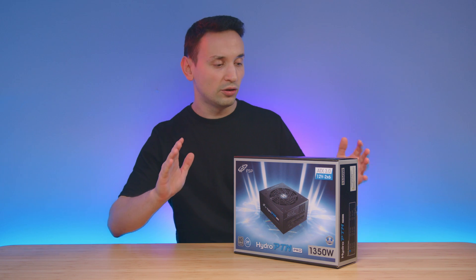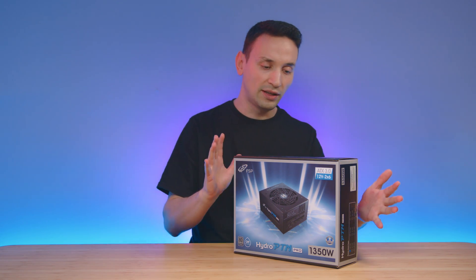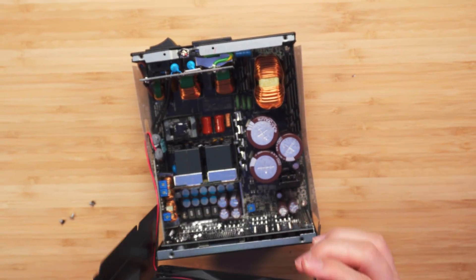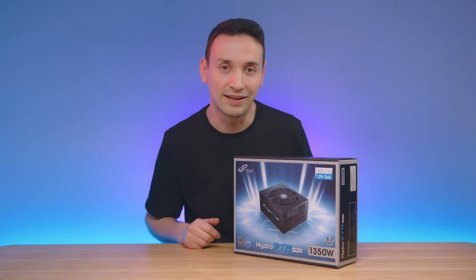Not only are we going to look at the cables and what's included and how this thing looks, we're also going to do a teardown as well, just so you can get an idea of what kind of parts we're getting inside.